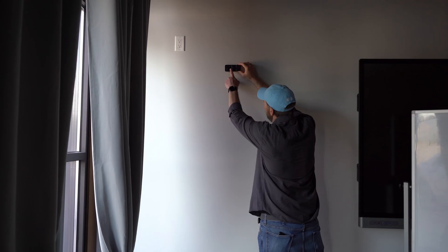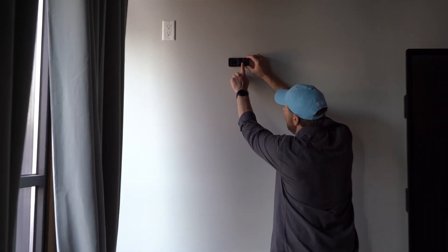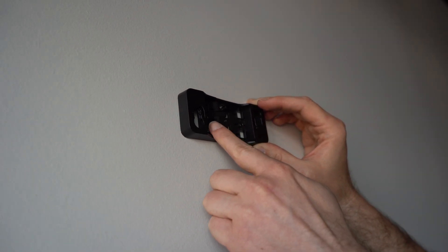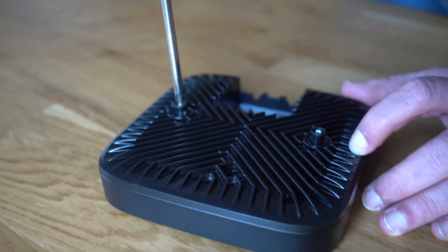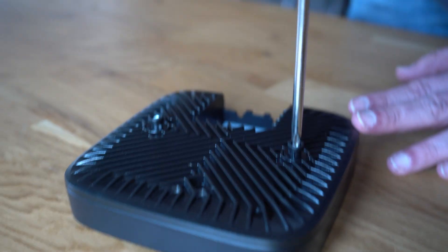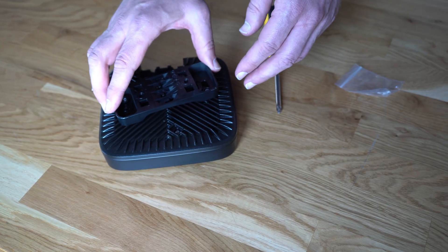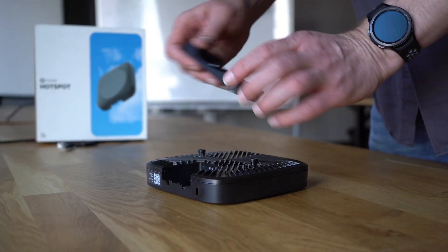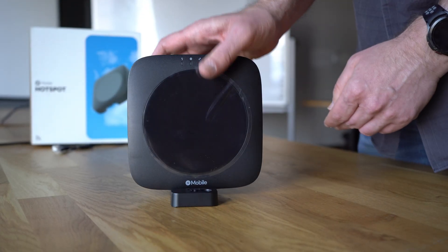To install the hotspot, use the included mounting bracket. If hanging on a wall, ensure the mount is level, then use the included two screws to attach the mount to the wall. Next, remove the two screws from the back of the hotspot. Place the plastic adapters that are included in the box on those screw holes, then use the same screws you removed to attach them to the hotspot. These adapters will allow the hotspot to snap into the wall-mounted bracket. If you are not hanging the hotspot on a wall, you can use the mounting bracket as a stand — it simply snaps onto the bottom of the hotspot.